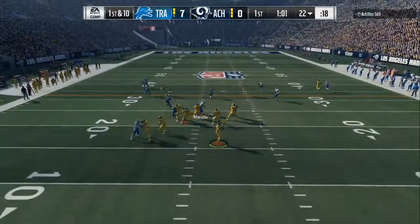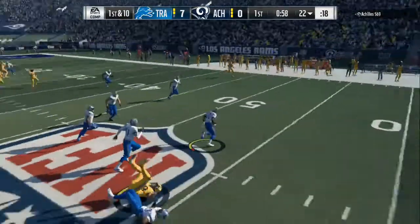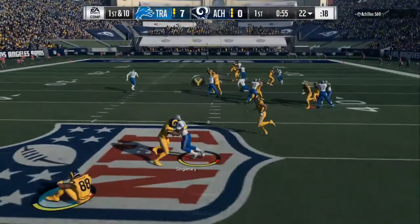And if you do the Tampa 2, do the same exact lookup. The setup is show blitz, spread linebackers, crash line out.